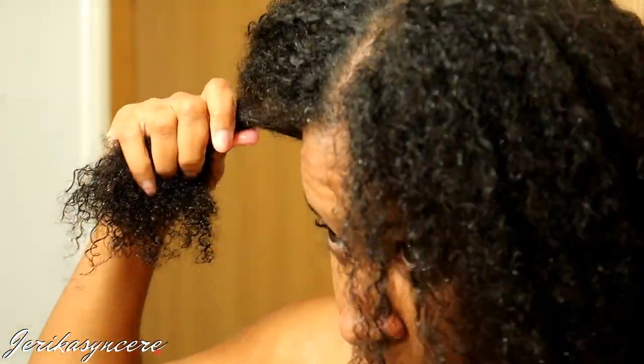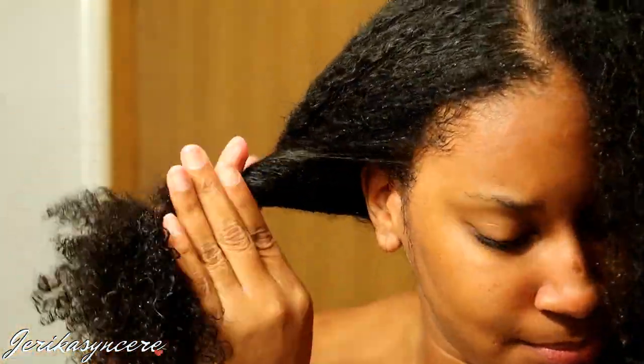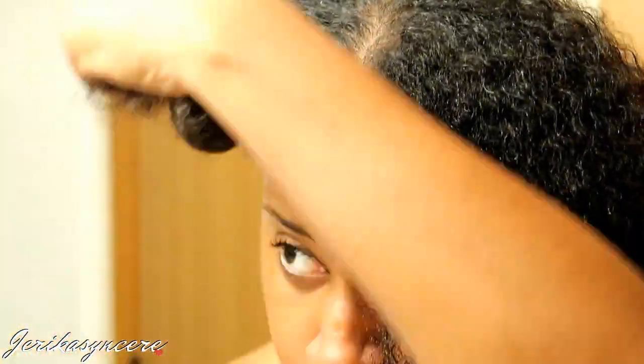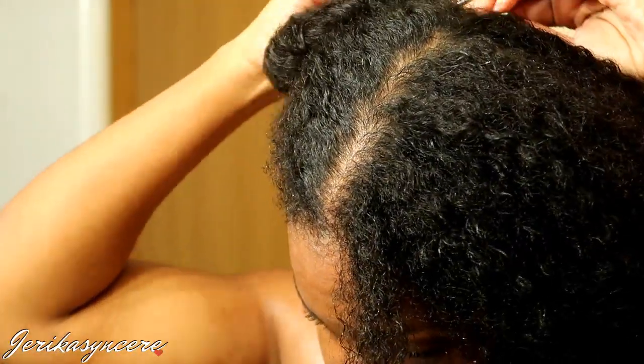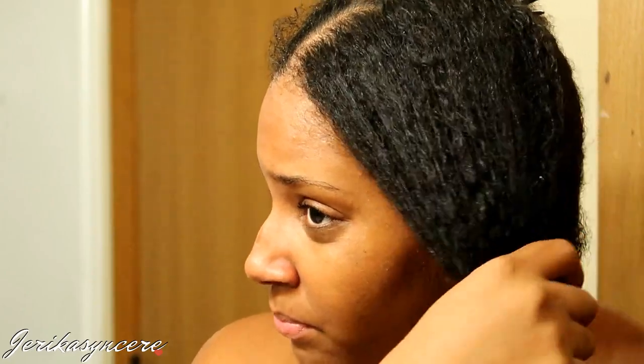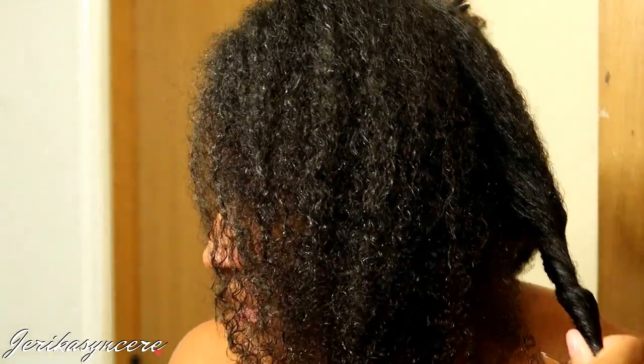What I'm gonna do is part my hair into four sections — you can do that anyway you choose to do it. Excuse my faces throughout this video — I'm really super tender headed, so a lot of the times I'm squinching because I'm tender headed, or because I can't see myself in the mirror in detail without my glasses.